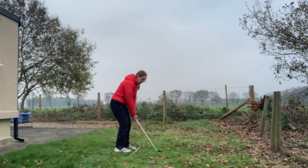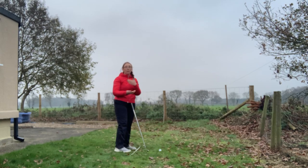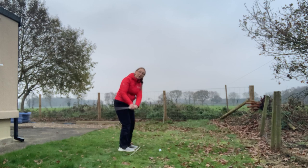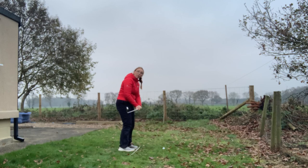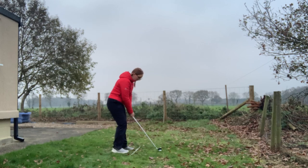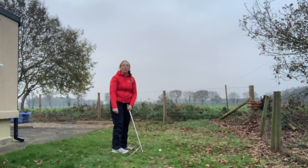We want to have 60% of our weight on our left foot and left leg. This is going to allow us to create the correct downward angle of approach — a descending blow into the back of the ball to create that nice high shot. This is why it's important to have the ball in the middle of your feet: if the ball was at the back with weight forward, you'd hit the ground before the ball; and if it was too far forward and you tried to hit down, you'd hit too much ground first.